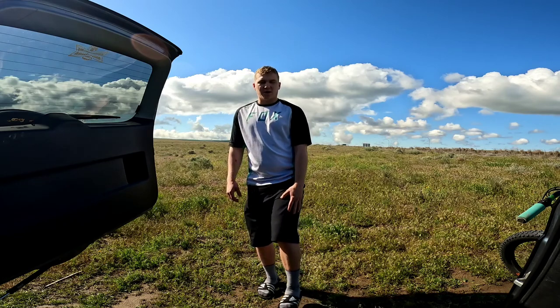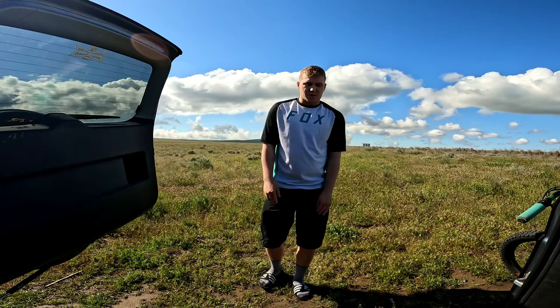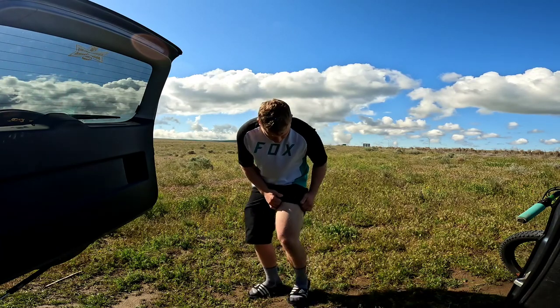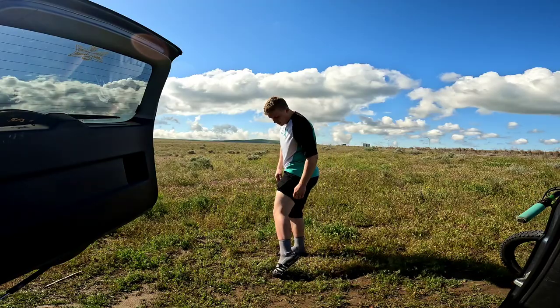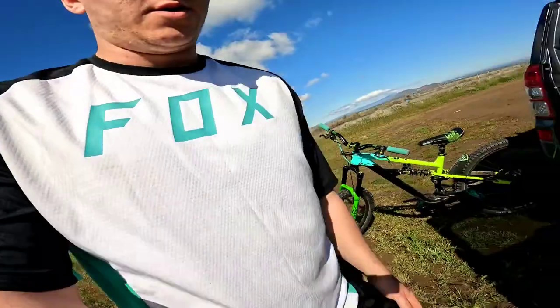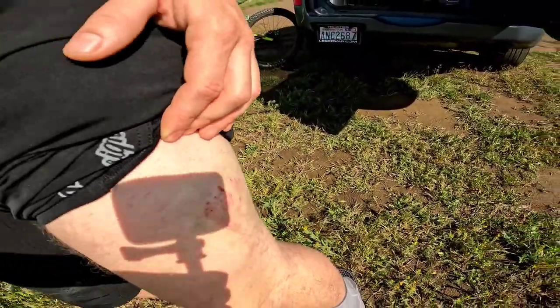Everything past where the protection started, there's nothing — I don't have any scrapes on my knees or anything. Let me try to show you guys on the camera. There's a pretty big bruise right here, so get a little close-up — pretty big bruise.